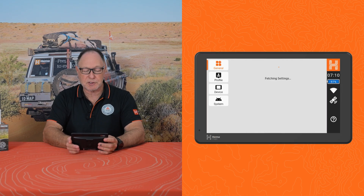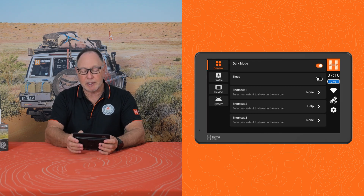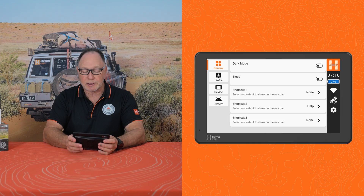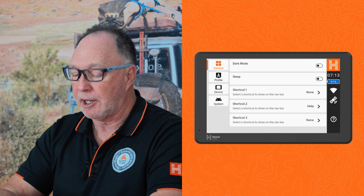If we go into the settings on the screen here and we look at each different module, in general we've got an option there to make it a dark mode — a dark screen in the background — or we just have it a natural light. There's also a sleep mode, much the same as any device, and there is a series of shortcuts that will allow you to put a shortcut on the right hand side of the screen so you can go directly to that.